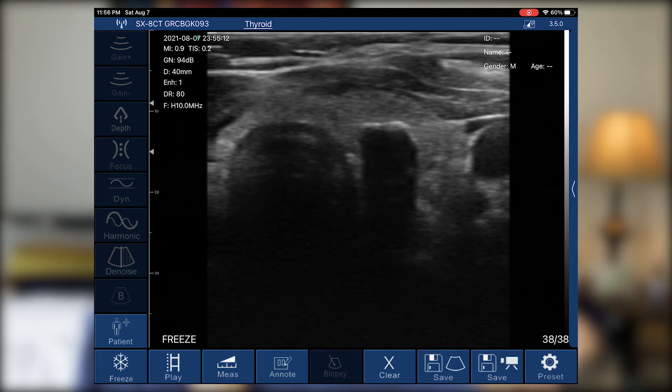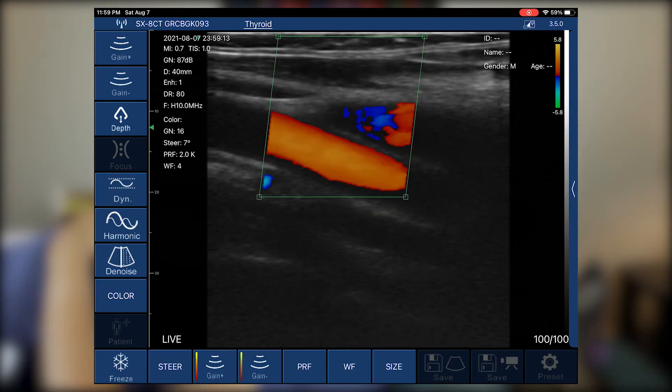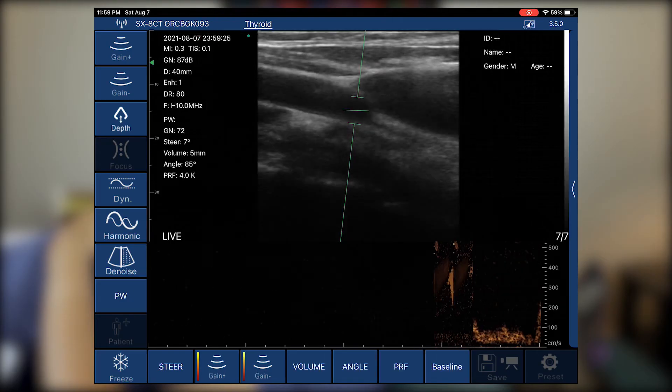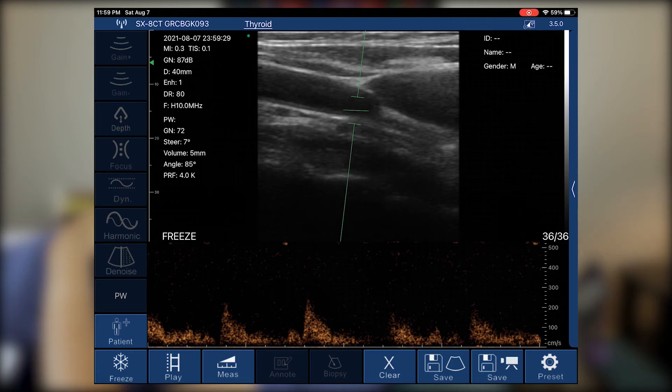We can also measure the calcification — it's a curved rod calcification — and we can easily measure it to our liking. One of the great features is pulsed wave Doppler. On the screen you can see and adjust the wavelength options: baseline, PRF, angle, volume, gains, and steer. You can also freeze and measure the wavelengths, velocity, heart rate, and depth.